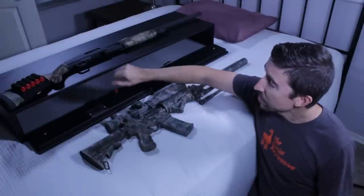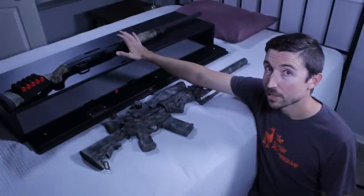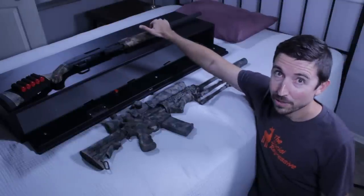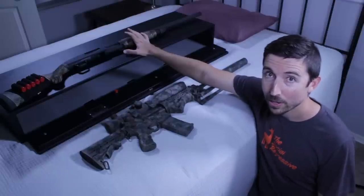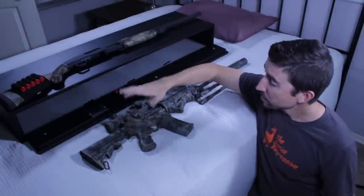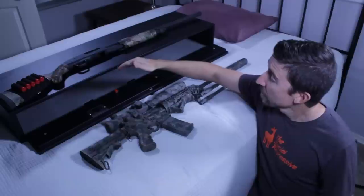My Mossberg 835 — a turkey shotgun with a huge 26-inch barrel, not your average home defense shotgun — did not fit in here. So whatever gun you think you might want to store in your bed safe, just measure it and make sure it fits. As far as depth goes, you can probably get quite a bit of space in there. Let's take a quick look at some of the features and goodies that come with this.